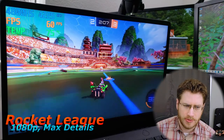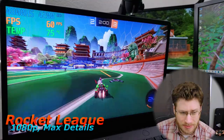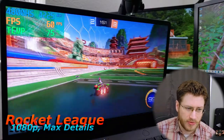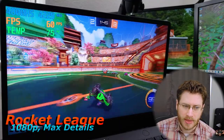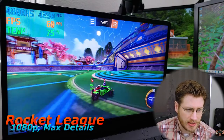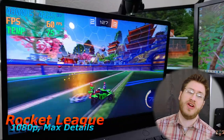Why are we doing that? This video is all about what the gaming experience is like on the laptop itself, and lowering the frame rate to just 60 means our temps will stay as low as they can. The laptop can do this essentially forever.